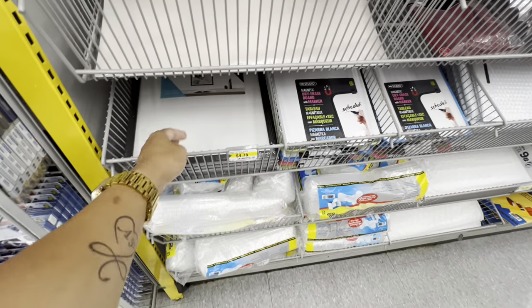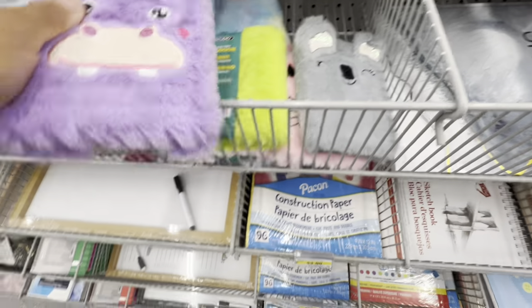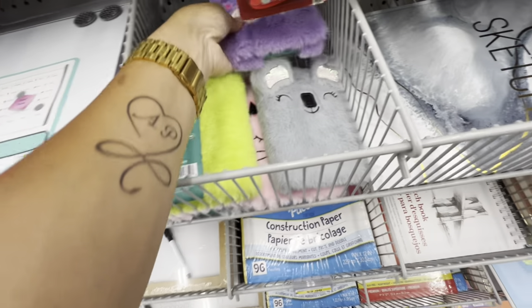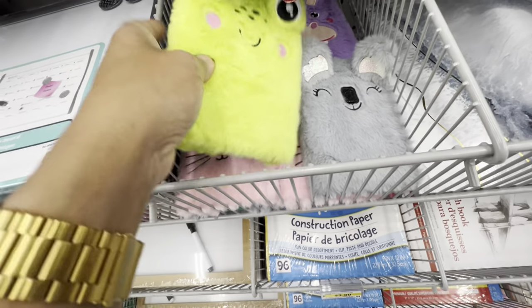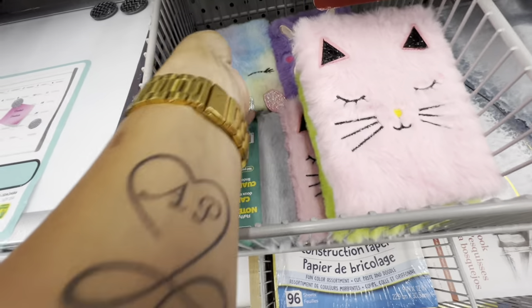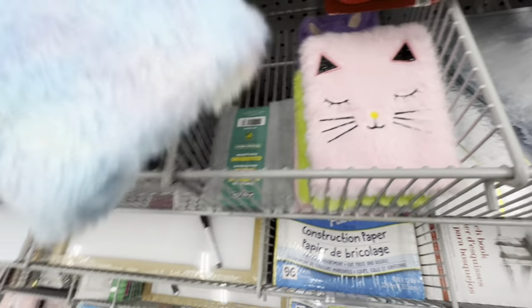Cork bulletin boards are 12 by 12 for $4.75. They have new notebooks — very plushy — for $3.25 with a few different characters to choose from. These would be great as a gifting option or to put in loot bags or favor bags.